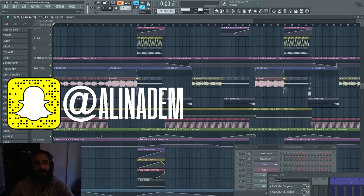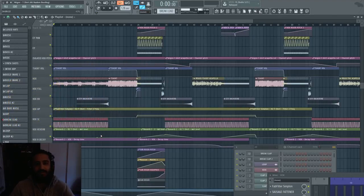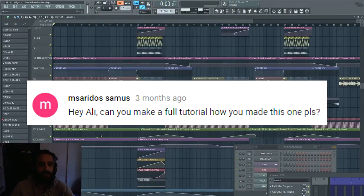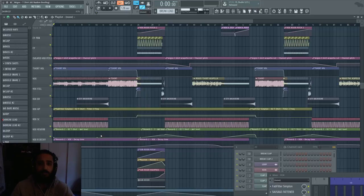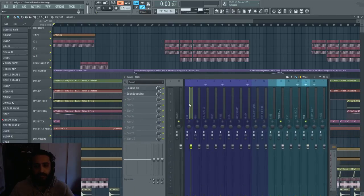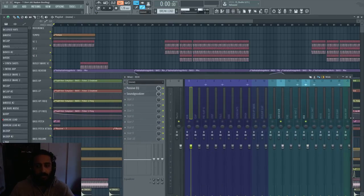What's going on everybody, Ali and Adam in the house, early in the morning, just drank a whole lot of water, gonna go on a nice shirtless run later today. Coming to you guys with a video about the behind the scenes of my Migos T-shirt remix. I'm going to show you the breakdown — how I processed my drums, vocals, bass, and the idea behind the whole process.